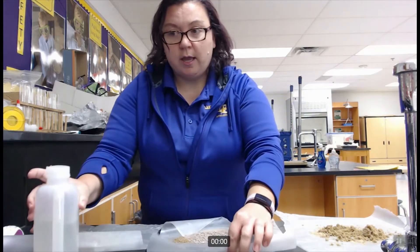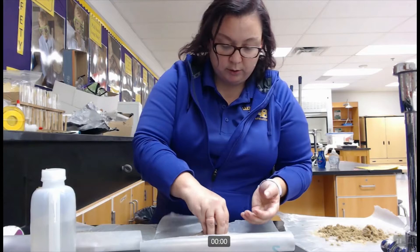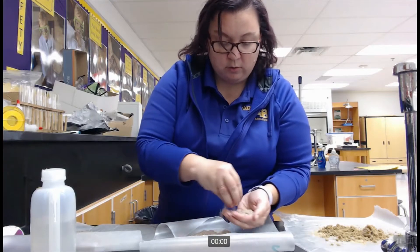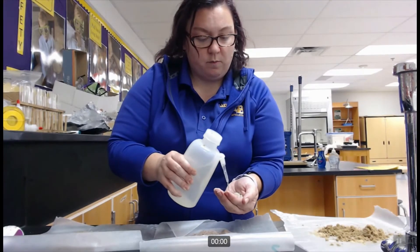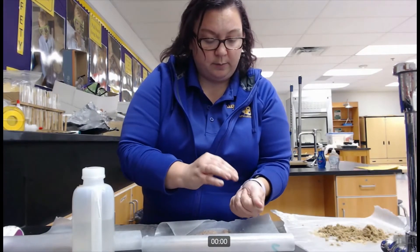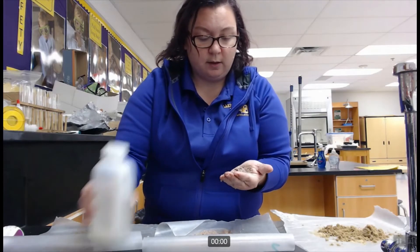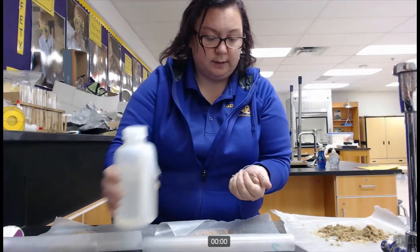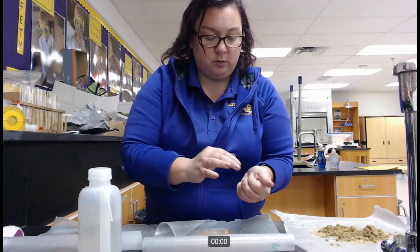Looking at our second sample, I can see my particles are quite finely ground so there aren't any large chunks. I am going to moisten and knead this sample. This one does have a few more chunks in it so it needs a little bit more kneading in order to get it to a smooth consistency.